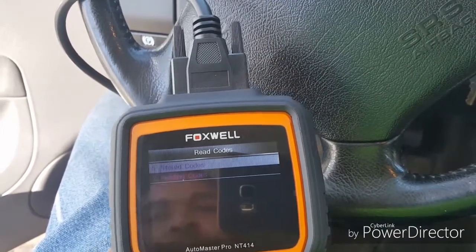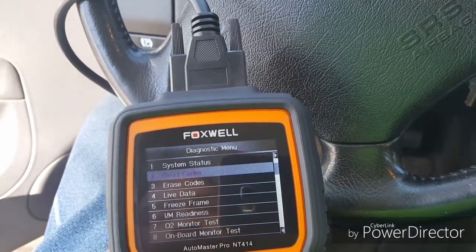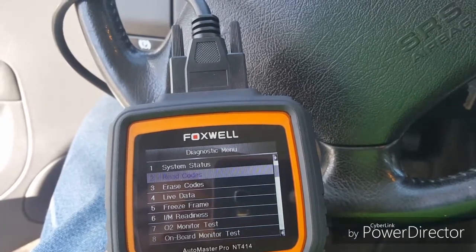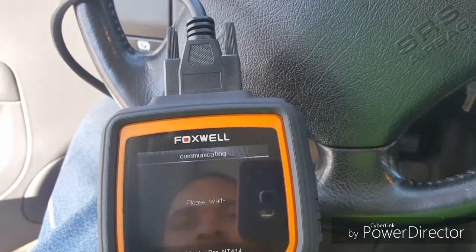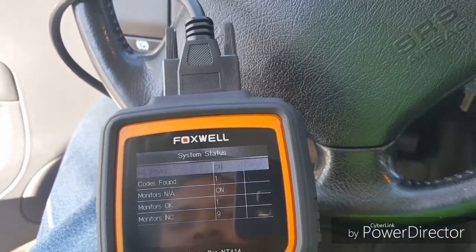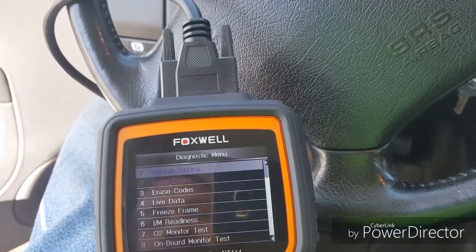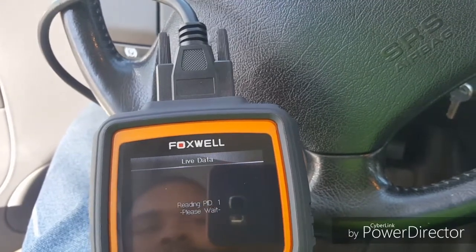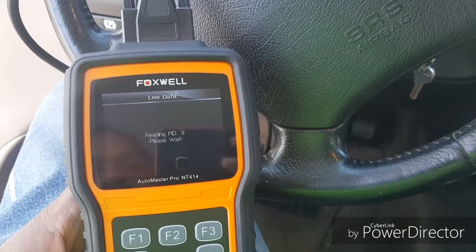Go back, go back — we'll do live data. This thing's pretty damn simple to use.